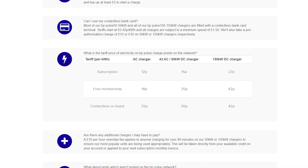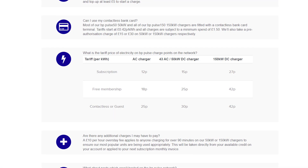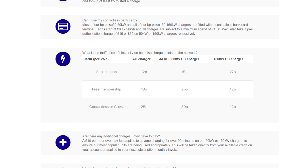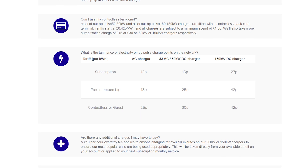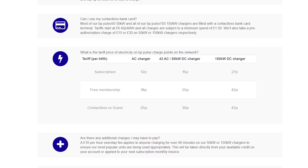On the flip side, there are chargers like BP's Polar Pulse network where having their app and paying for a monthly subscription gets you preferential rates — just 15 pence per kilowatt-hour for their slower 50-kilowatt chargers. If you're a free app member without the subscription it's 25 pence per kilowatt-hour, and if you pay by contactless as a guest it's 30 pence per kilowatt-hour.